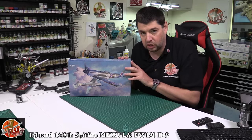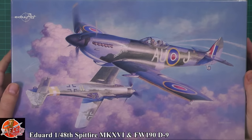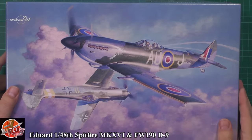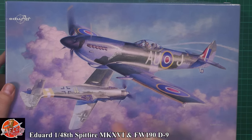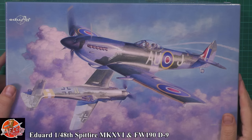It's a limited edition because you get something a little bit special with this one. You actually get both aircraft in the kit, so it's called 'Rise of the Bubble Tops' — obviously because this is the first Spitfire with the bubble top canopy, and we've got the later version of the Focke-Wulf 190, the D9, which is the stretched version.